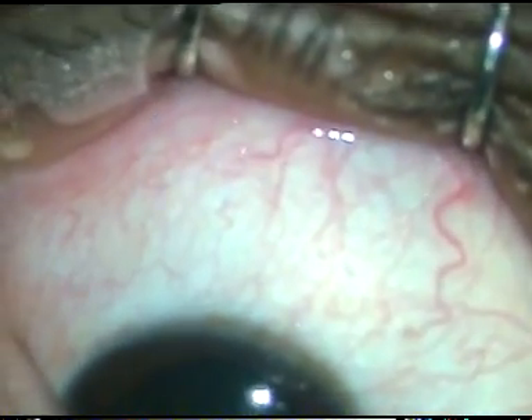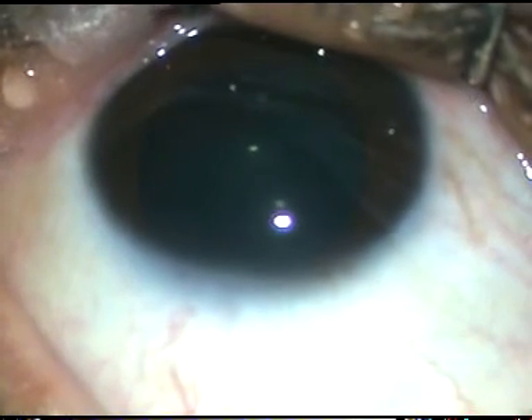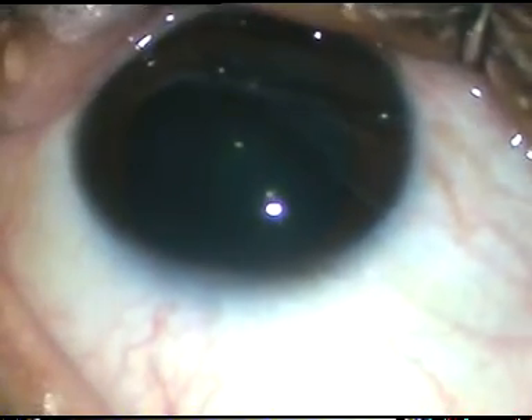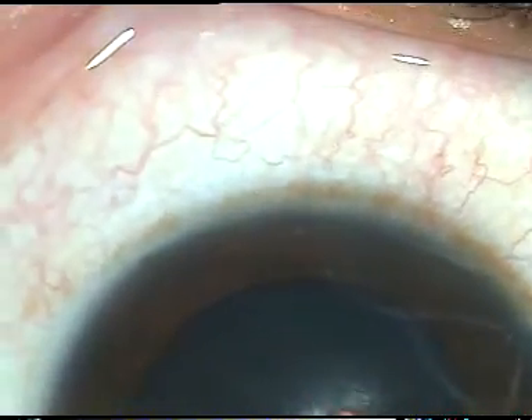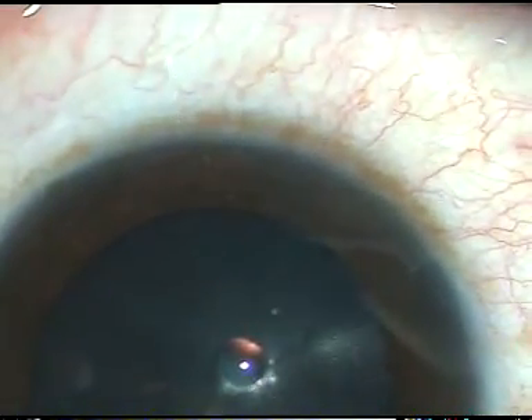And now I am going to inject it. First, the measurement. I am going to use Moxifloxacin. I am at about 3.5 mm away from the limbus, and I am going to mark a spot.